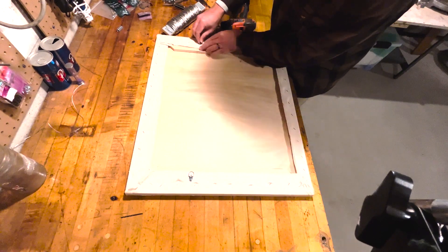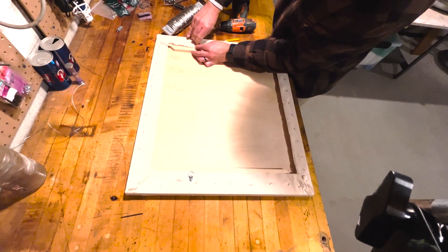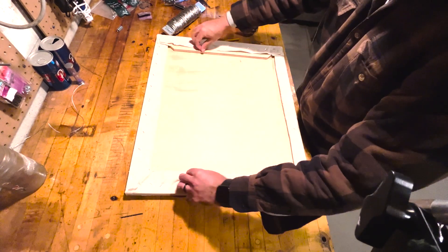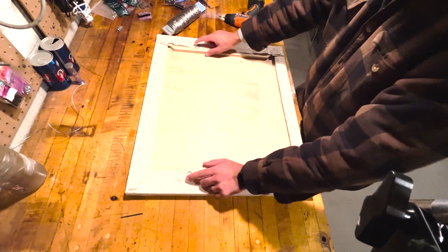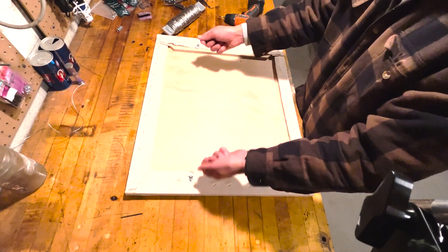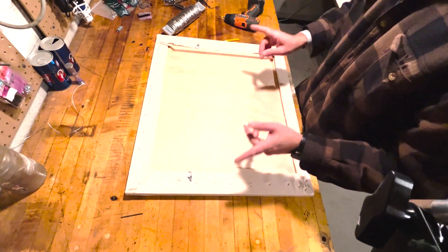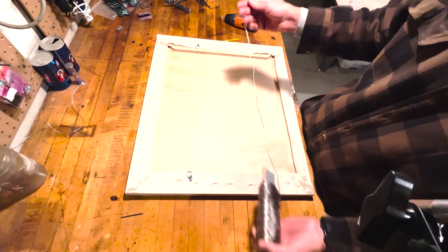When screwing through canvas it can be difficult to see the hole, so set it up by hand first. As for how tight to make your screws: I like mine just loose enough where I can still push the d-ring around with quite a bit of force. I don't like them really loose because they get loud when you're moving paintings around. Fairly tight but not so tight they can't move at all — once both d-rings are in, you're ready to cut your wire and begin attaching it.